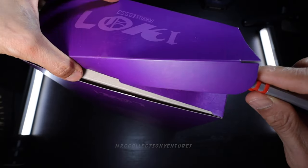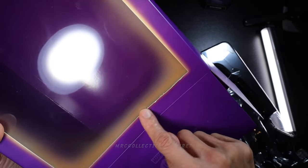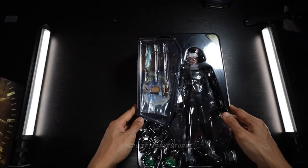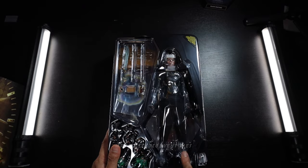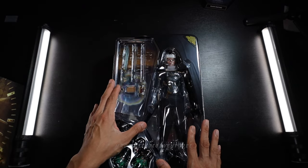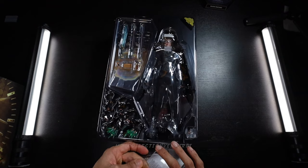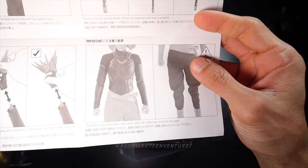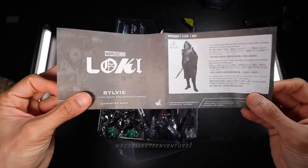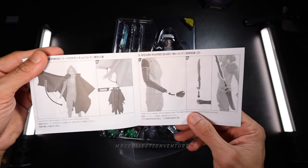There's some damage on the box, but anyway it's fine. Very nice presentation of the packaging — really cool shape; they made something really different. Let me show you the instruction sheets. It's a very small piece of paper, not much, but you still have to check the accessories and how you're going to attach them.